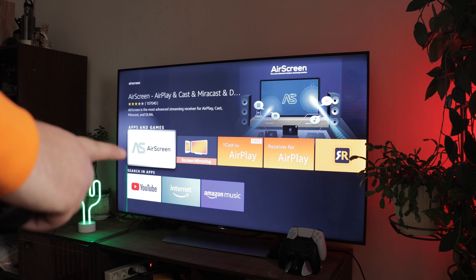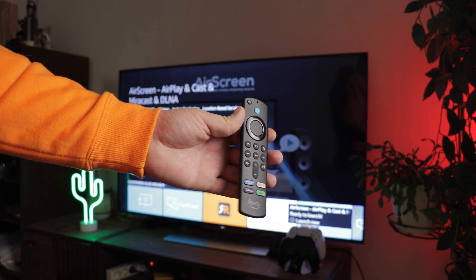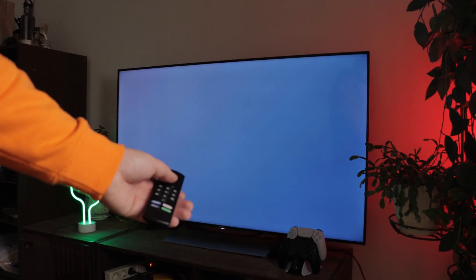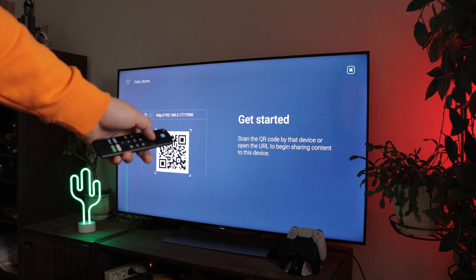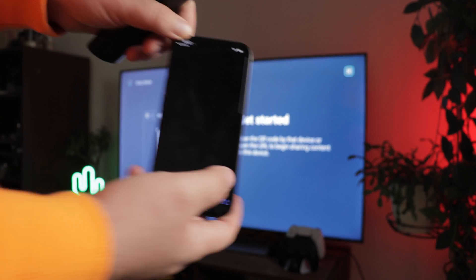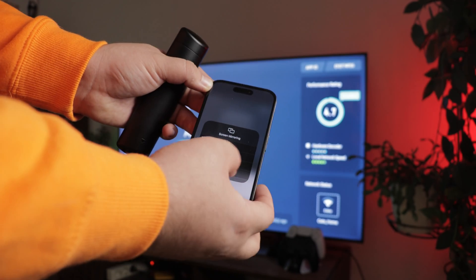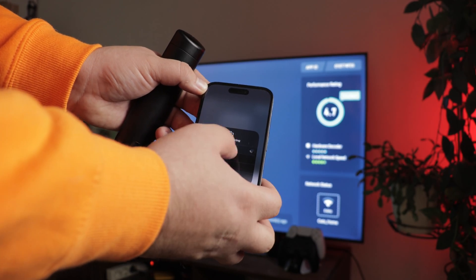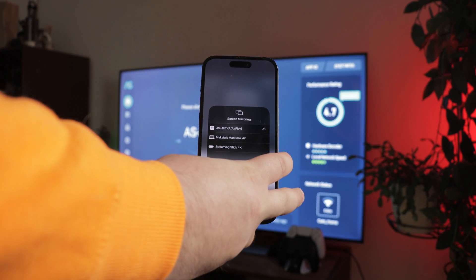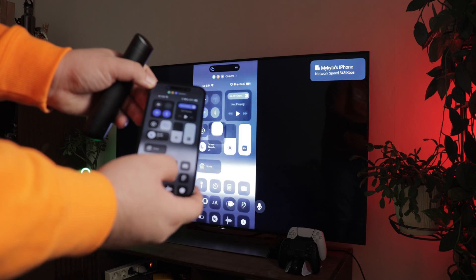Here's how to use AirPlay Receiver. Go to the Amazon App Store and search for the AirScreen app. Download it — note that the download process is not particularly fast. Launch the application and follow the provided instructions to give all necessary access. Scan the QR code to connect to the network. That's it. Now you can connect to FireStick through the standard AirPlay window on your iPhone. Simply open the control center, find the AirPlay icon, click on it, and select your device from the list. Ensure the name matches what is displayed on the TV screen.